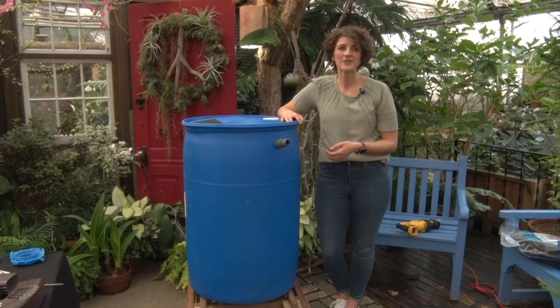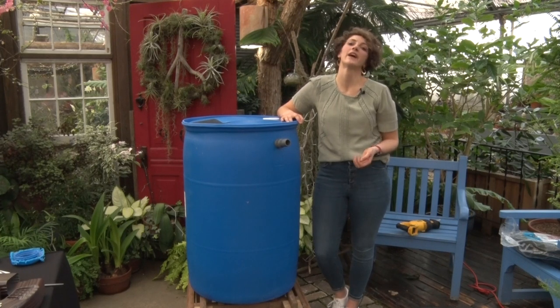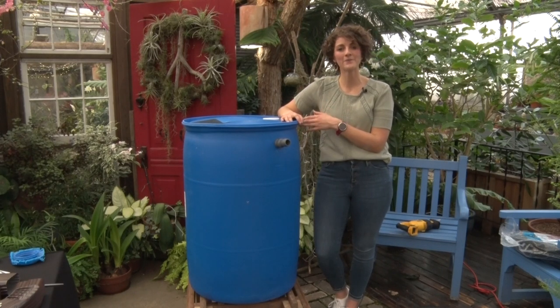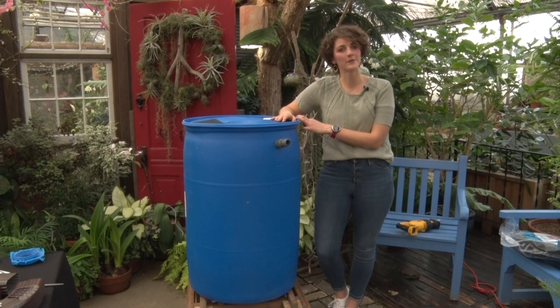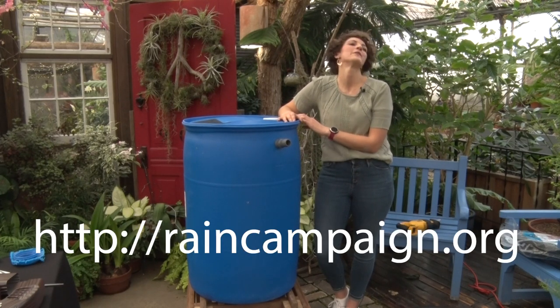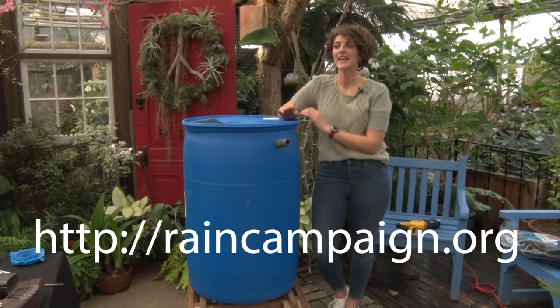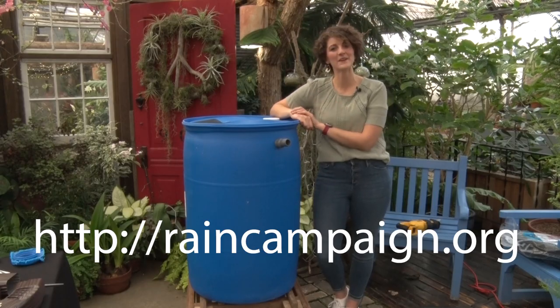If this video has made you excited to build your own rain barrel, many cities across the Des Moines metro and across Iowa have rain barrel rebates available. These programs support purchasing pre-made barrels, but also reimburse you for the costs and materials of building your own. You can find more information about all of these programs at the website raincampaign.org, where you'll find contacts for city program managers, website links, and even a how-to guide to build your rain barrel.